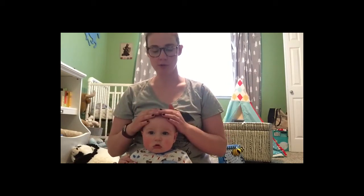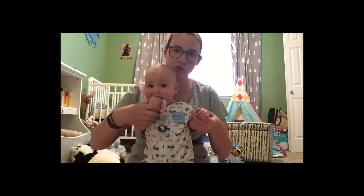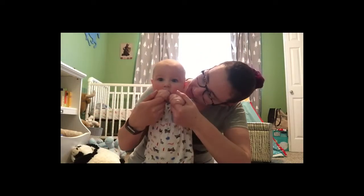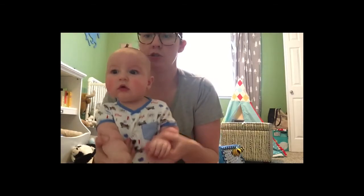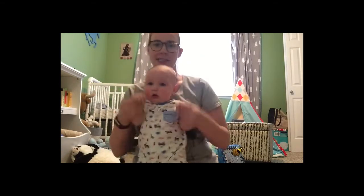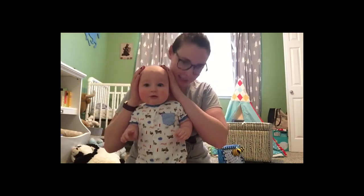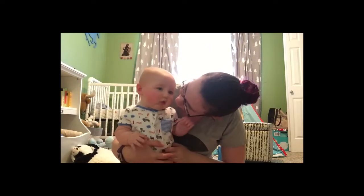Now I'll show you how we do it with our baby. Let me pick Mr. Beckett up and we're going to stretch out his arms. This is big, big, big. This is small, small, small. This is short, short, short. This is tall, tall, tall. This is fast, fast, fast. This is slow, slow, slow. This is yes, yes, yes. And this is no, no, no. Yay! We did it, Beckett!